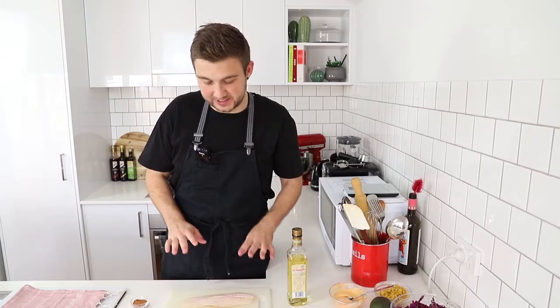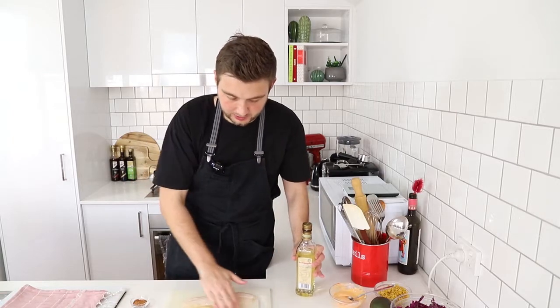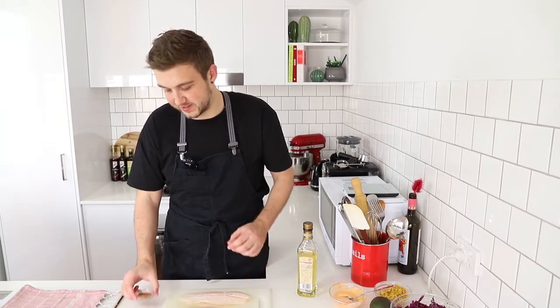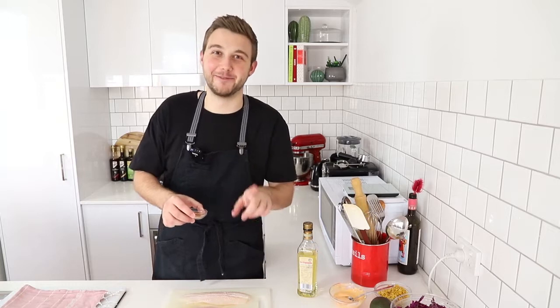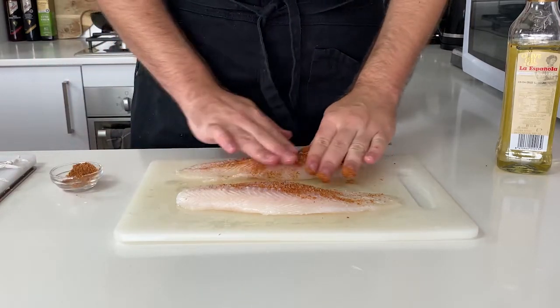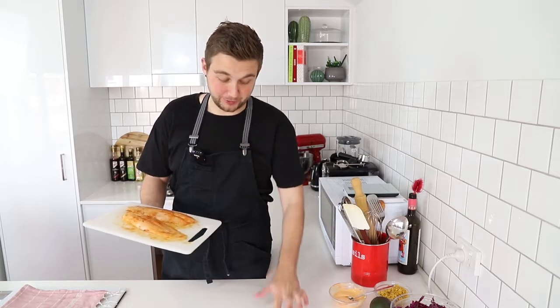I've got a couple of pieces of basa fillet here that I'm just gonna add some spices to. I'm gonna give it a little drizzle of olive oil and just rub that in on both sides. I've got a little spice mix: chili powder, paprika, coriander, cumin, and salt — if I forget anything, it'll be in the full recipe. I'm just gonna sprinkle this over the top on both sides and rub it into the fish. I've put my pan on to heat. Just make sure you wash your hands really well and try not to touch your face if you had chili powder in your spice mix, because you will burn your eyes.